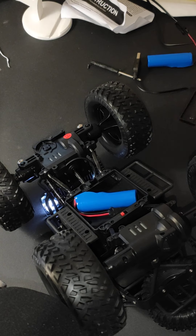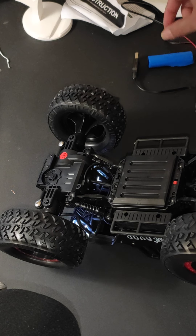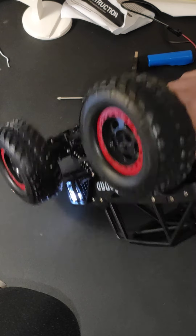I think that's a really good car. Especially, I like these springs — they can move individually. Thank you.